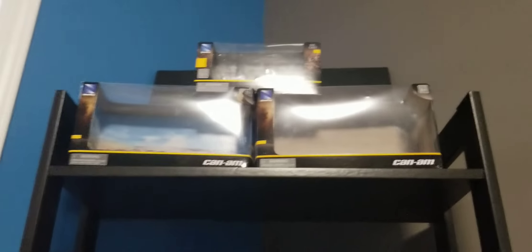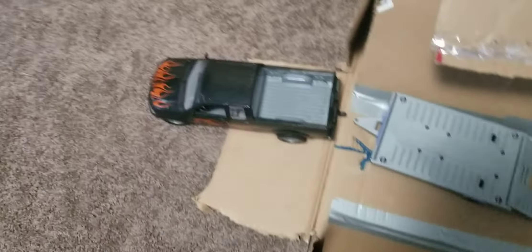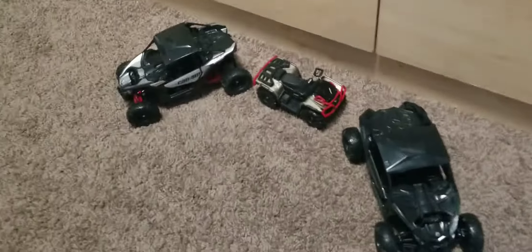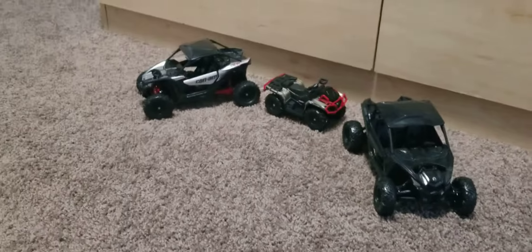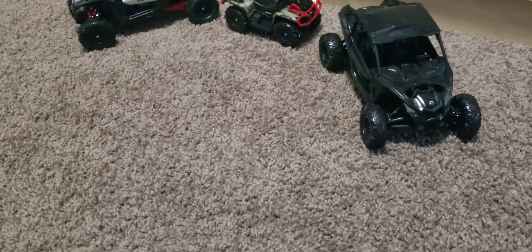Now we're going to start on the X3 DS. This X3 isn't the black one - the black one is the Turbo RR. This one's just the Turbo R, so the black one is actually faster. I'm just going to zoom in - that's almost like ours, that red on ours.